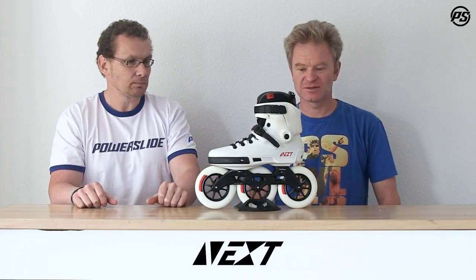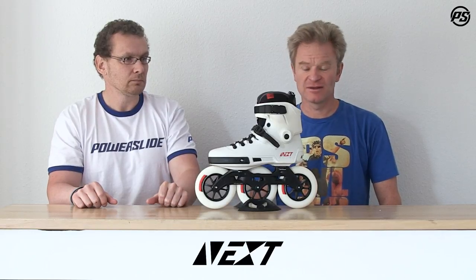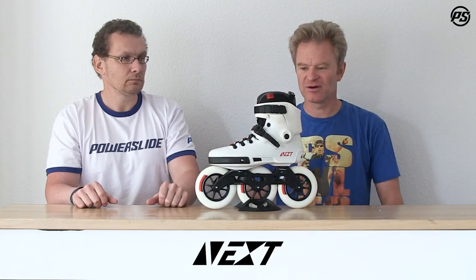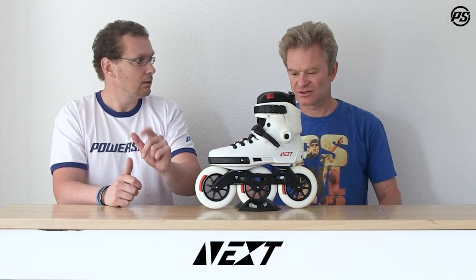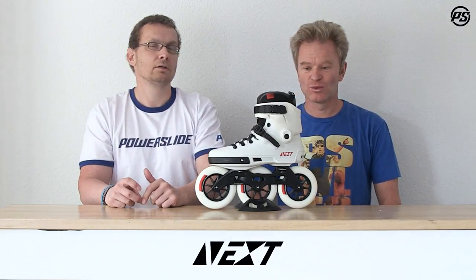Overall, those are the specs for the 125mm model. It comes in this all-white colorway with black accents, wax laces, and a nice comfortable MyFit inner sole. It's ready to cruise around the city, have fun, enjoy a good workout — really the overall perfect skate.